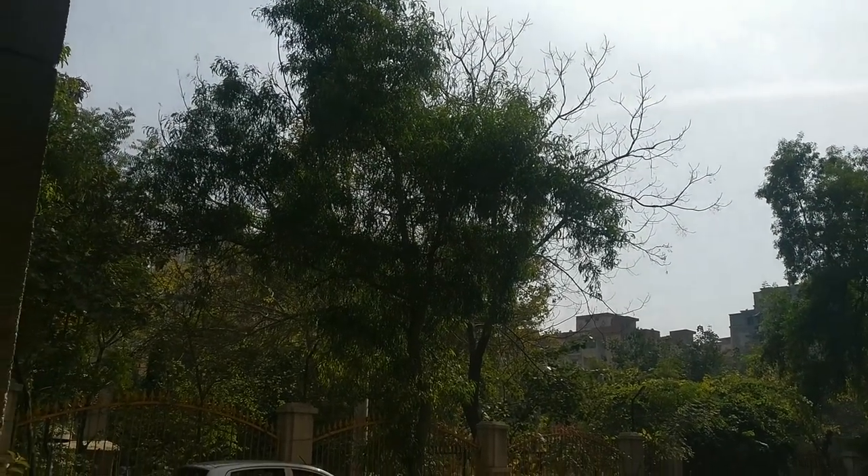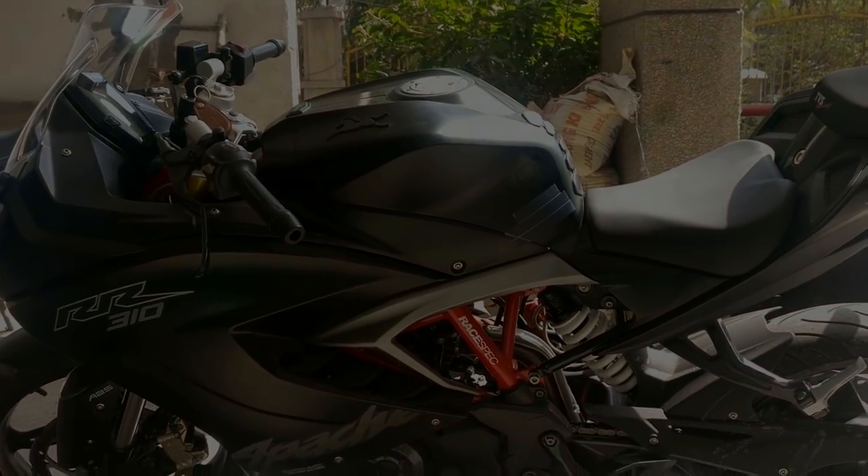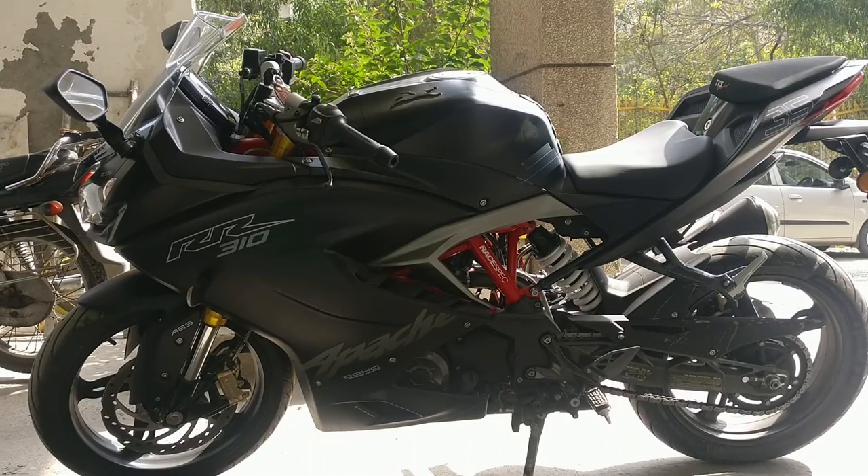Hello everyone, it's a beautiful afternoon, the sun is bright and I feel great talking about bikes. If you remember my previous video, I talked about some useful observations regarding this bike, mostly targeted towards people thinking of buying it. I got really great appreciation and comments from you guys and I want to thank you for motivating me to make yet another video.